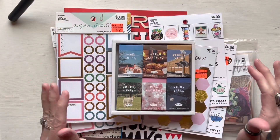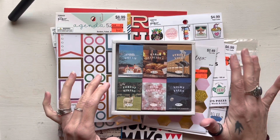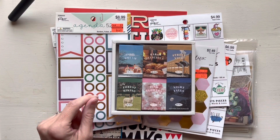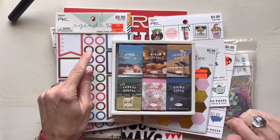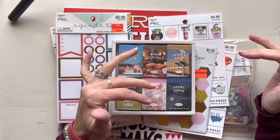Hey y'all, today we're just gonna look at some random journaling and planning supplies that I have that I'm super excited about, and maybe you guys can help me figure out how to use some of them. I went to Hobby Lobby again because they still had their stuff on sale and the Paper Studio stuff was 40% off as well, so I picked up a couple things.